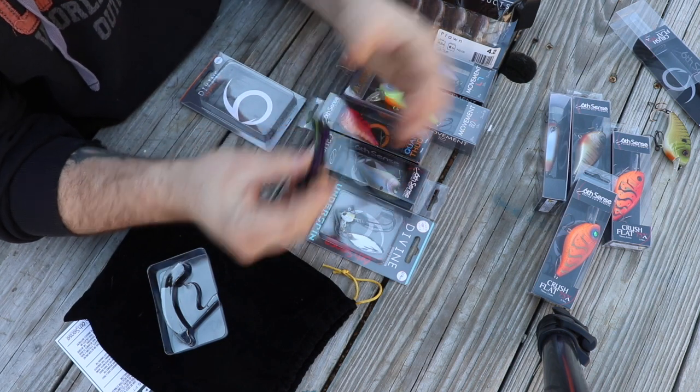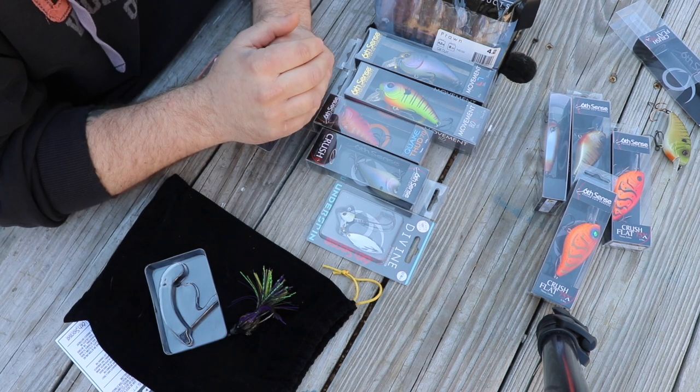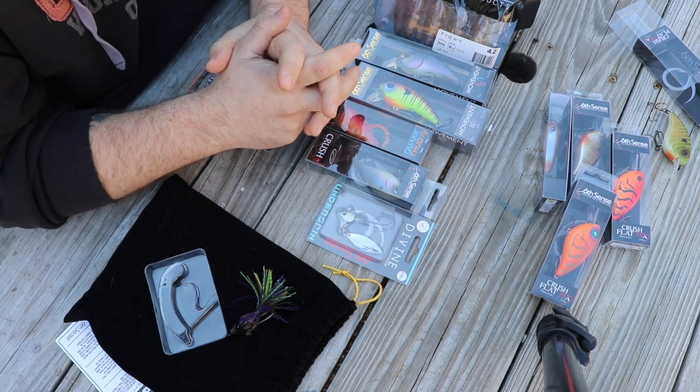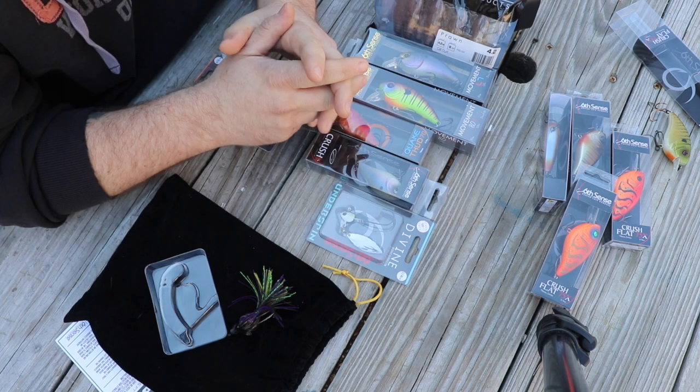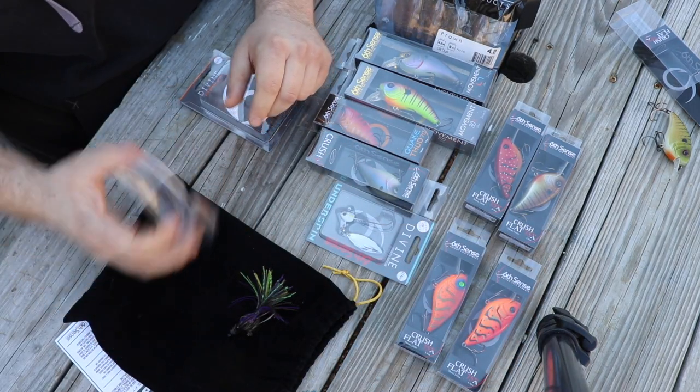Overall, very very impressed with the Super 6 Sack. If you guys are new to the channel, hit that subscribe button and the bell so you can be notified every time I upload a video. That's going to do it for this one — I'll see you guys next time right here with a new video.